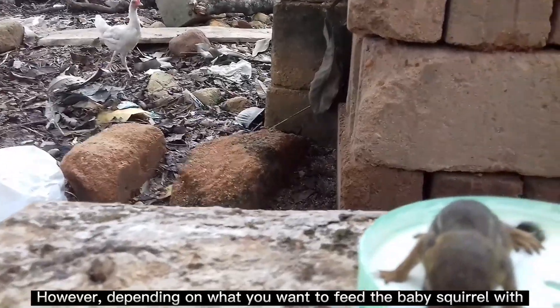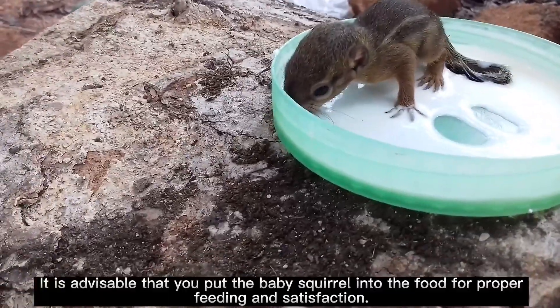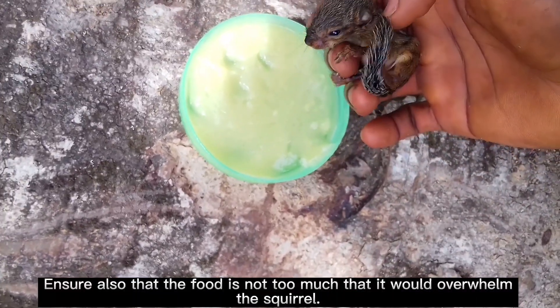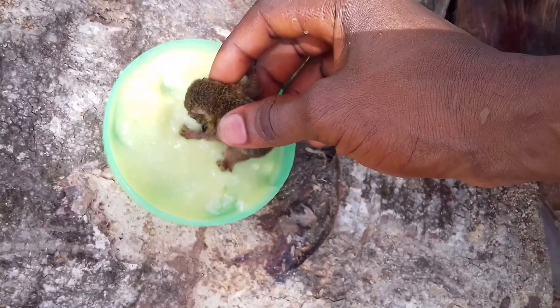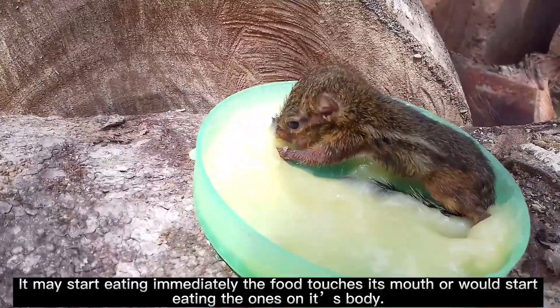Depending on what you want to feed the baby squirrel, it is advisable that you put the food to the baby squirrel for proper feeding and satisfaction. Ensure its mouth touches the food, and ensure also that the food is not too much that it would overwhelm the squirrel. It may start eating immediately when the food touches its mouth, or it may start eating the food on its body.